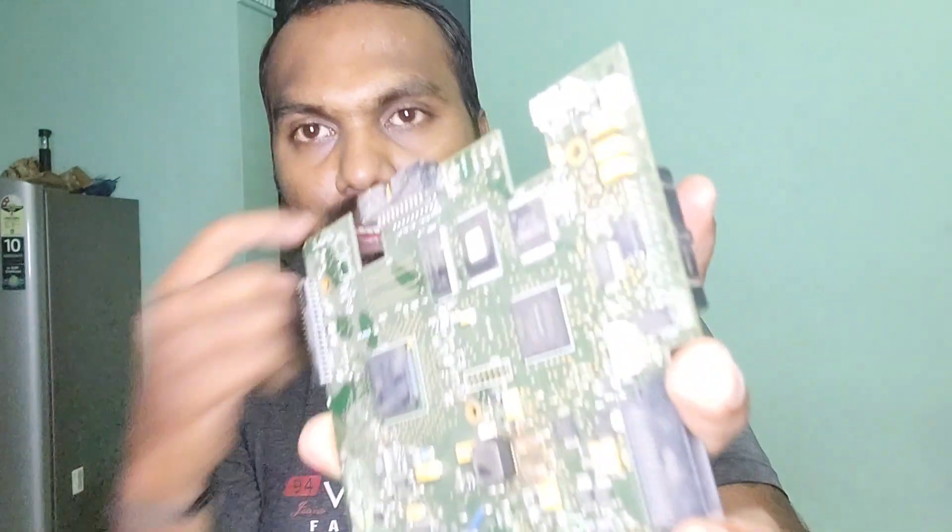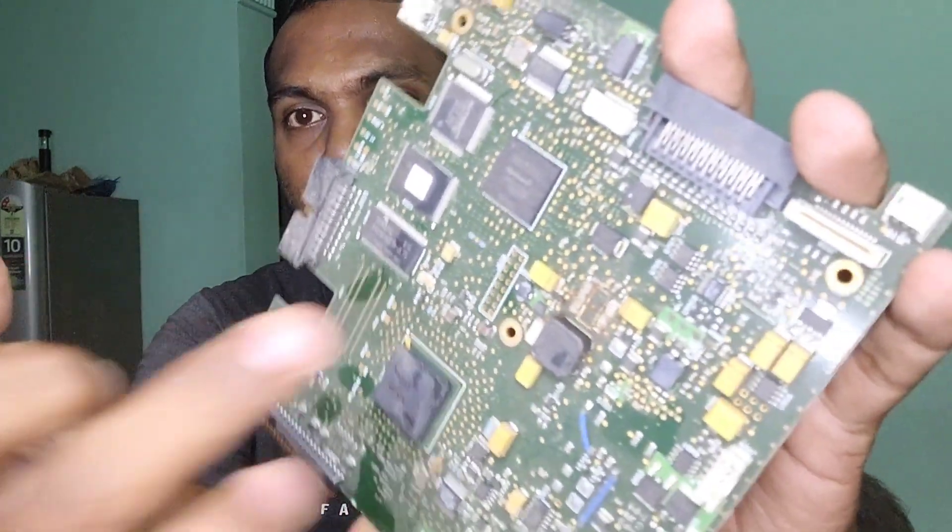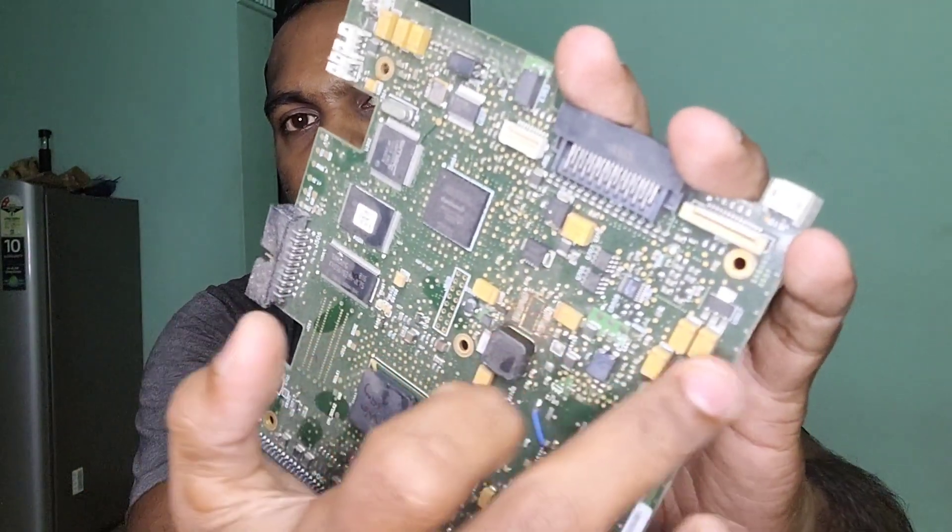Let's understand about SMD devices. SMD means surface mounted devices, and SMPS is switch mode power supply. In this board you can see some yellow color components here, here, here, here — these are all capacitors which are used for filtering.